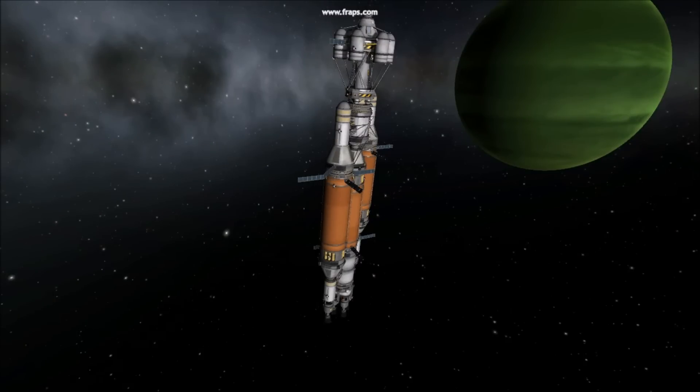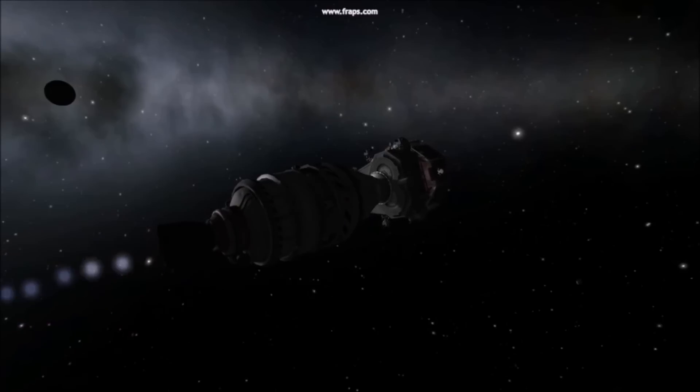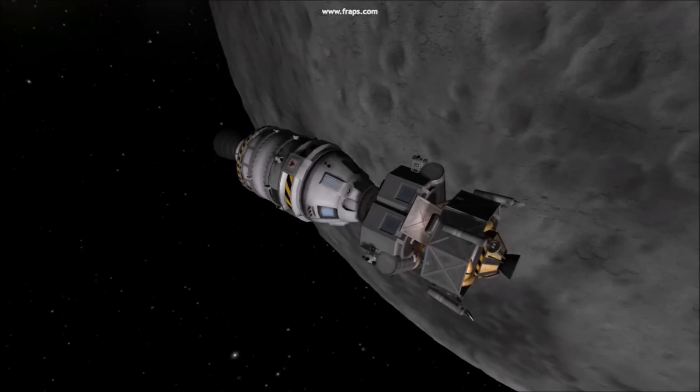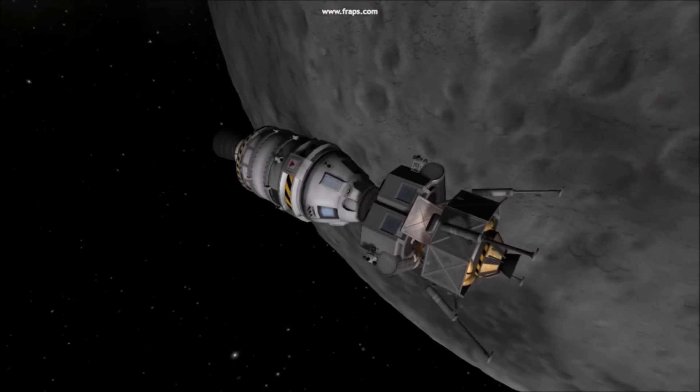Before embarking on a journey with a combined spacecraft, be absolutely sure the center of thrust is lined up with the center of mass. Maintaining symmetry is ideal, such as docking end to end.